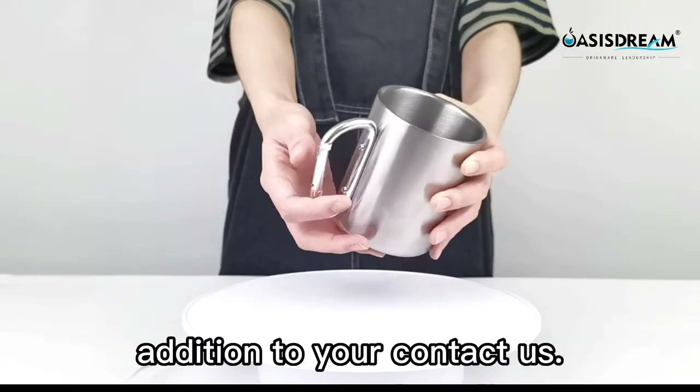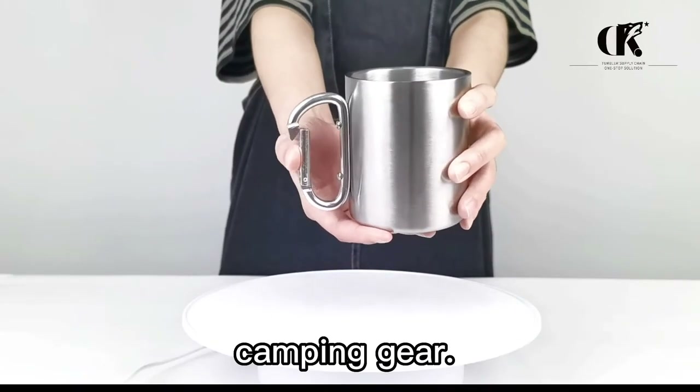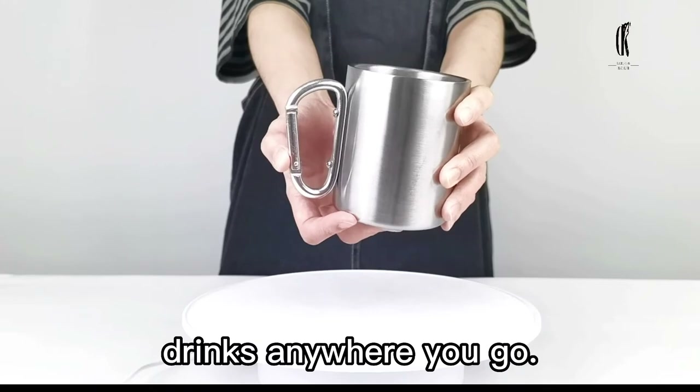This lightweight mug is a great addition to your camping gear. Travel and enjoy your favorite drinks anywhere you go.